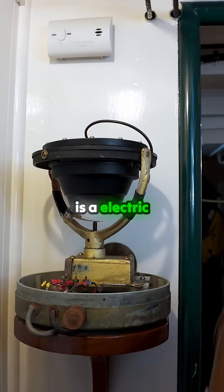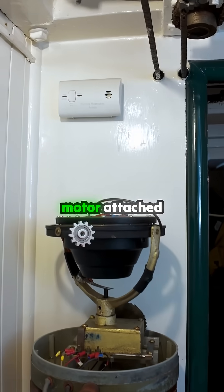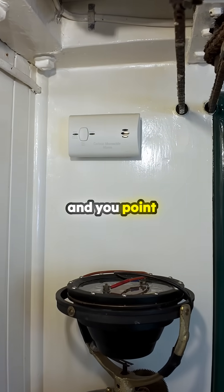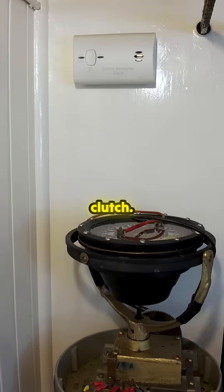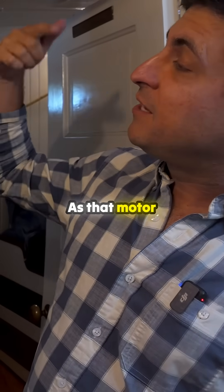How it works is there is an electric motor attached to the helm, and you point the boat in the direction that you want to go and engage a clutch, engage the electric motor. As that motor turns,